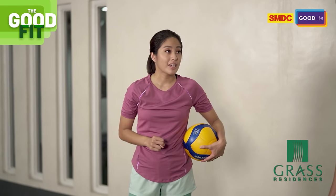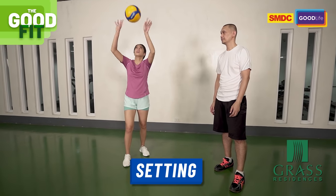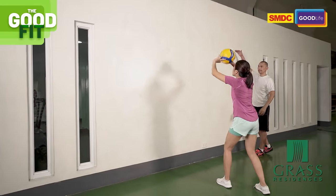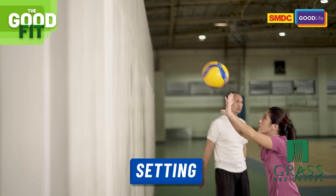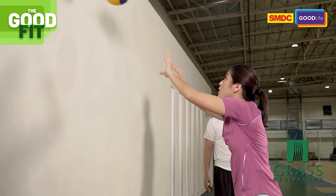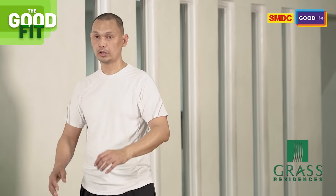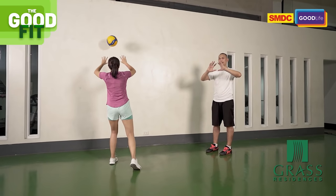Second drill: Setting. We're also going to do it with the wall. You'll notice the target height is different for setting — you need a higher target and your contact with the ball is above the forehead. You can alternate your stance depending on your repetitions. If you're doing 30, do 15 on the left and 15 on the right side. Notice the basic hand formation — the triangle. You should always see that triangle when you're setting. Not a square — a triangle.